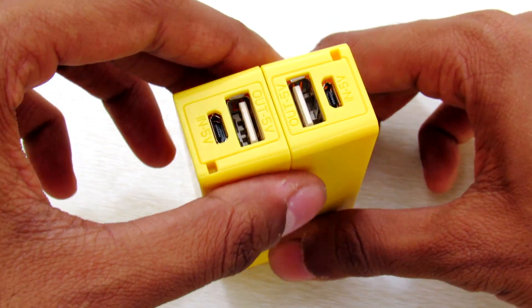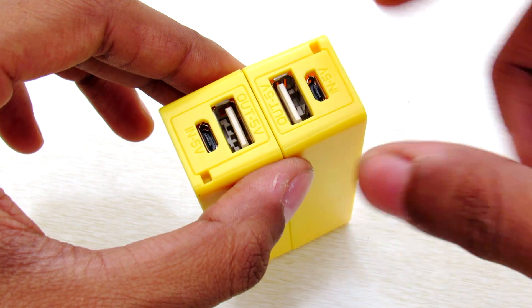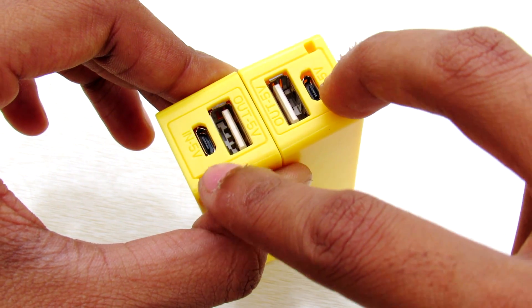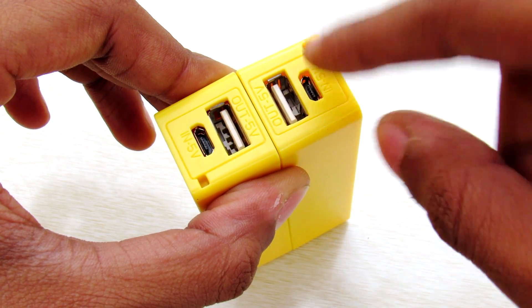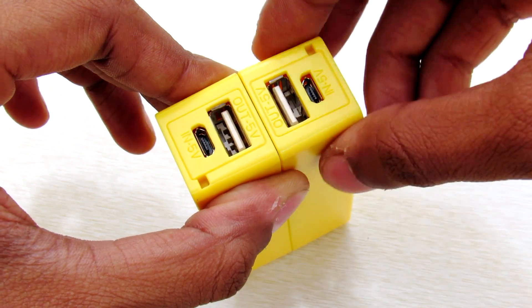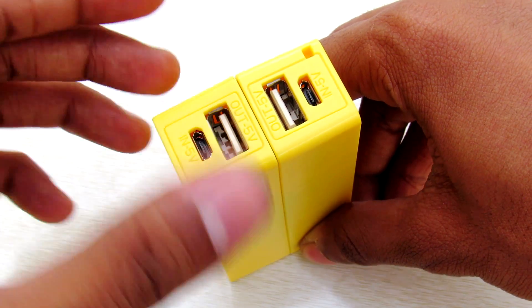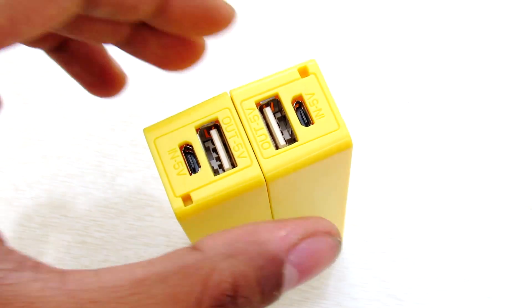After doing that, you'll get a power bank in which you have doubled the capacity. You also have two USB output ports and two USB charging ports. So now you can charge through one of the power bank's charging ports and discharge through one of the output ports, and by this way you can get a pass-through charging mode.